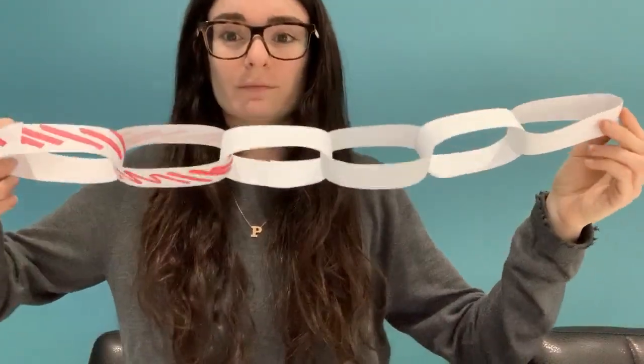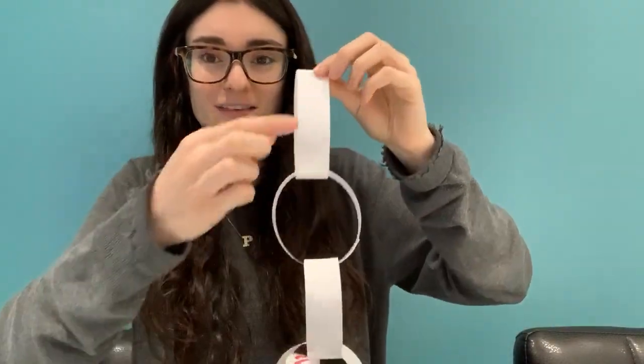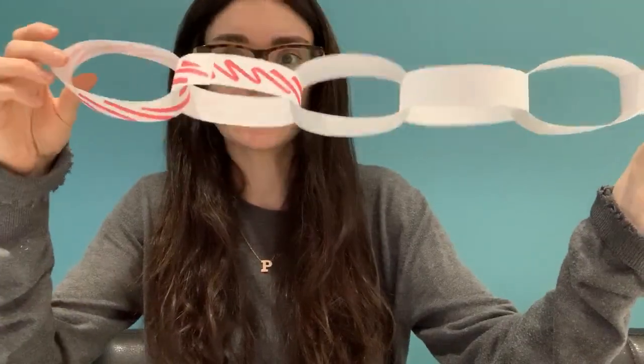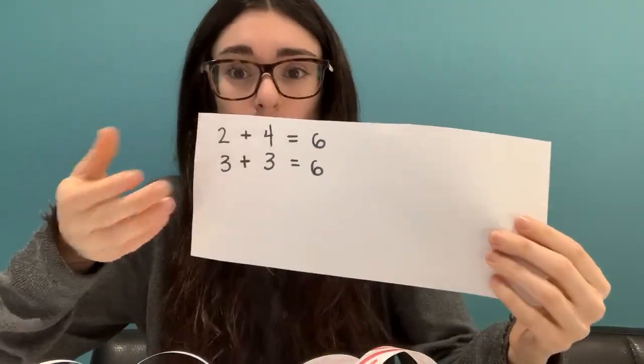So now let's count how many rings are in our paper chain altogether. One, two, three, four, five, six. We got six because we're doing different ways to make six. And you can tell just by looking at this paper chain how many red ones and how many white ones we got — I colored in two red. So we say two red plus four white equals six in all. And that was our number sentence from before: two plus four equals six. I want you to try this at home. You can use your recording sheet like I did, or you can make a paper chain, or if you're really feeling like you want a challenge, you can even try to make some numbers. Or you can do all three. We hope we get some pictures from you guys!